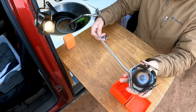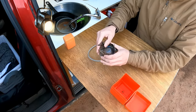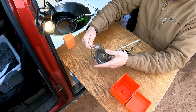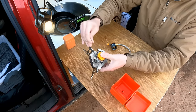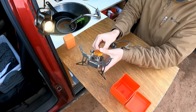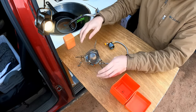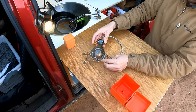So it opens up — it has a little extension for the tank. You open up the legs, then lower these other legs, and there you have it. It sits just like that.